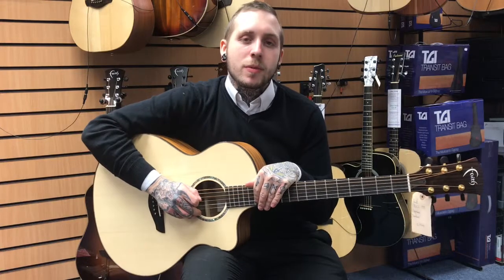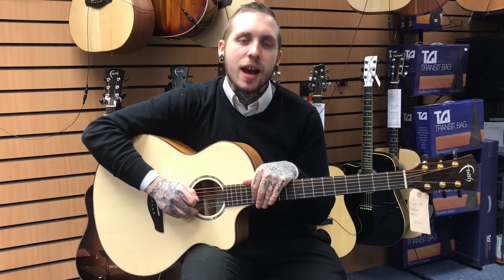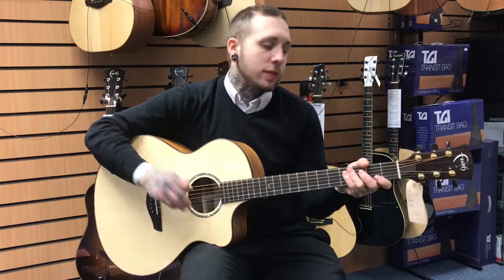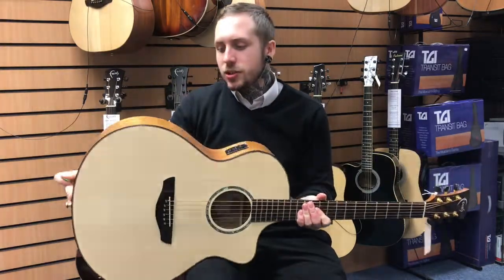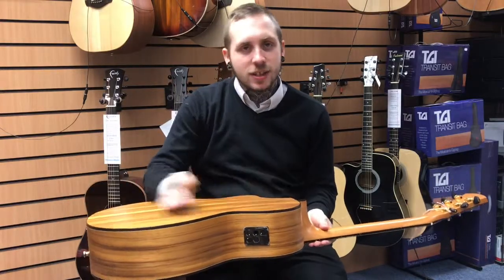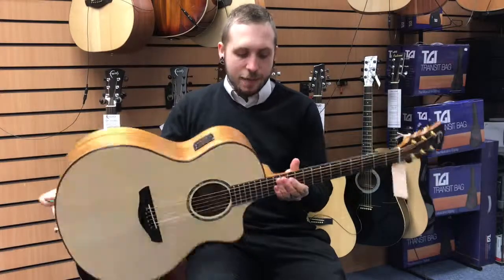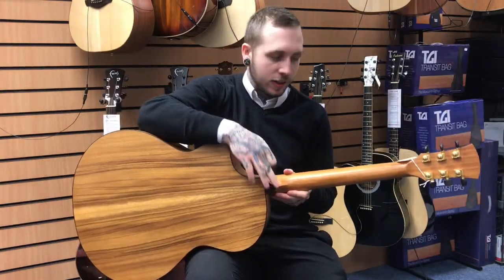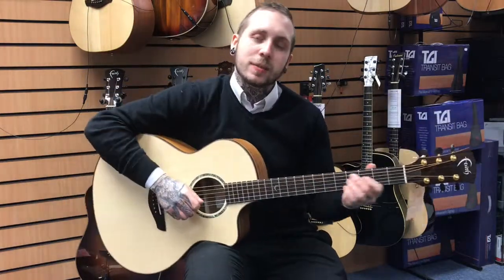Hello, my name's Andy, I'm from Remove Music, and this is the Faith FNCE-TB, Trembesi Natural. There's a few features of it: it's got an Engelmann spruce top, it's got an Indonesian Trembesi back and sides, it's got an ebony fretboard, an ebony bridge, and an ebony little kind of neck plate, as they call it. It's also got a Fishman pickup system in it.